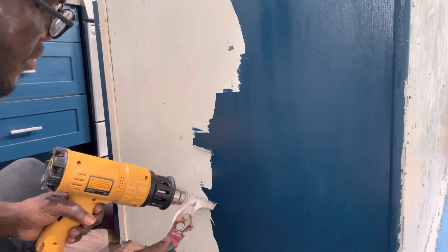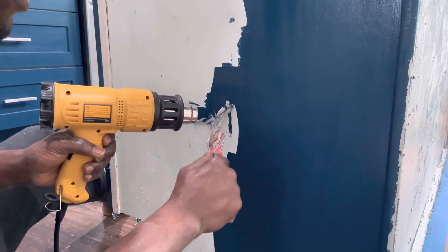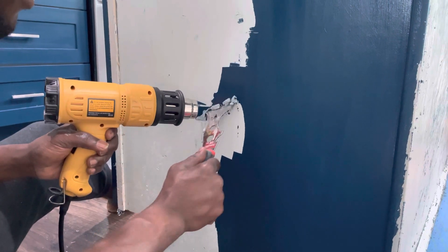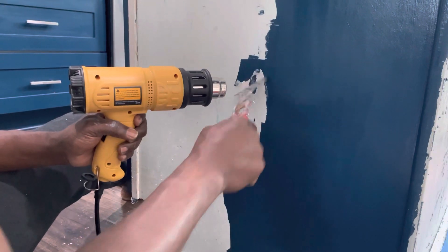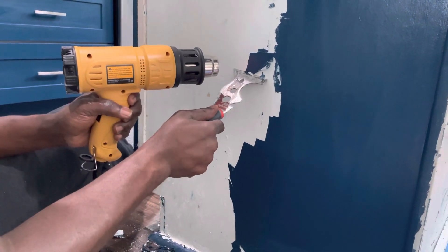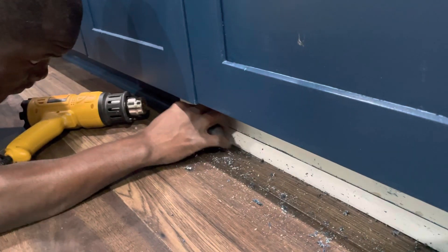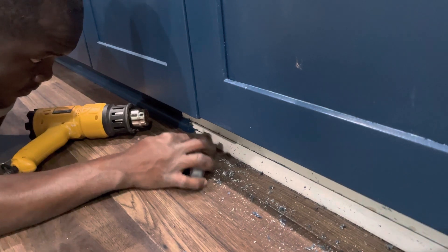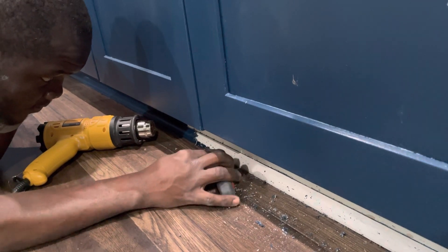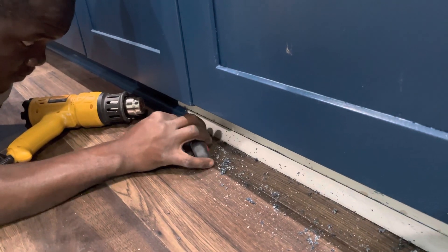That part was for the doors outside — you take the doors off the kitchen cabinet, take them outside, and remove all the paint. But the cabinet itself you cannot move outside, so I came back inside to take the paint off the cabinet as well. It is time consuming — it is a tedious job. But if you used the chemical inside, it would mess up your hardwood floor, so you have to do it the hard way to make it look nice.